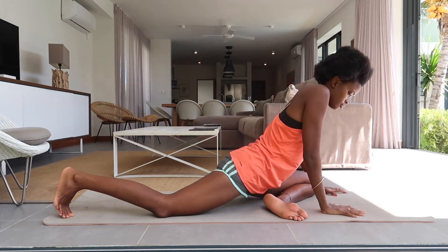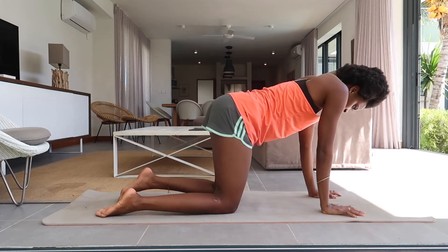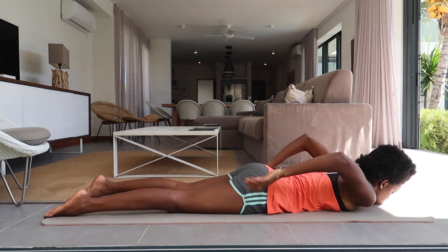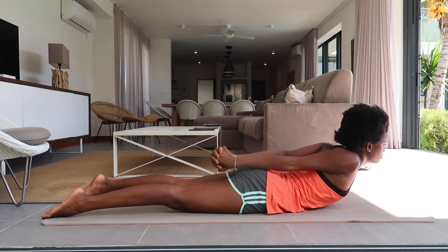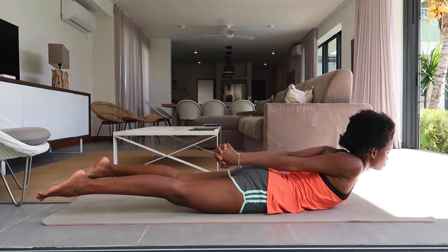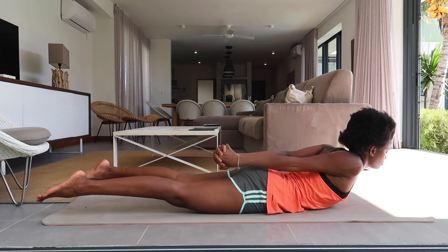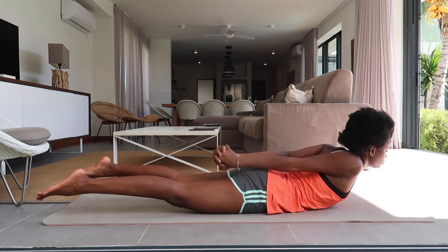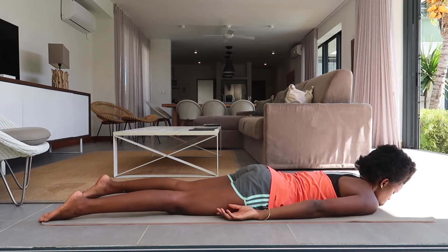Release. Back to a tabletop. Come to lying on your belly and tuck your toes. Interlace your fingers on top of your glutes. Inhale, lift the chest, and maybe lift the legs as well into a snake pose. Exhale, release.